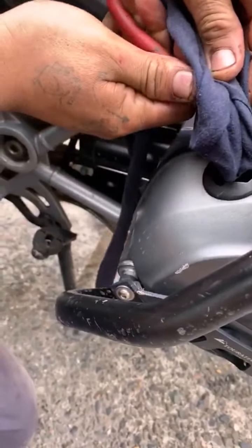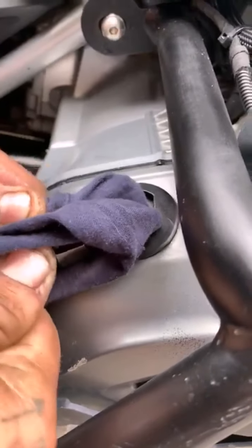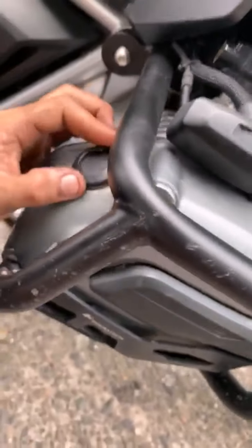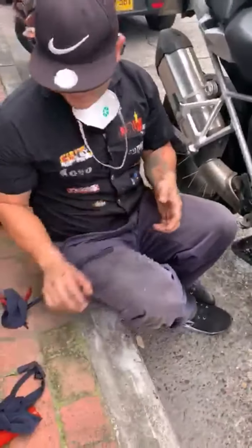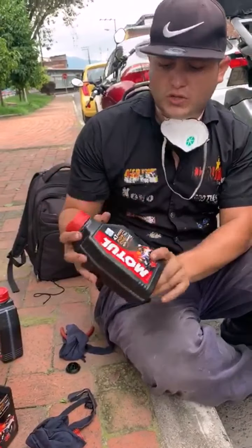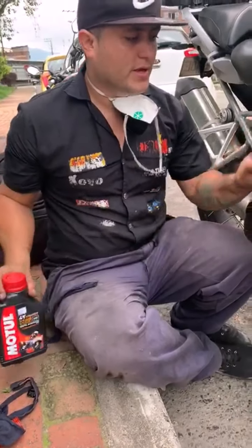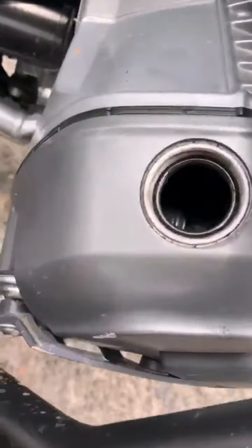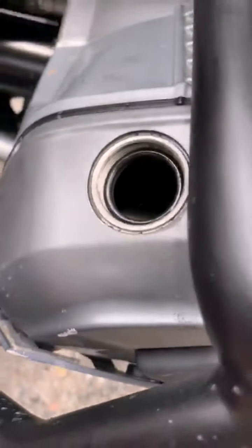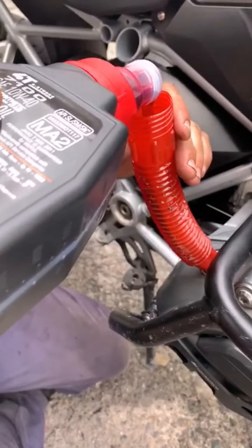In diente and diente, and we are going to flow it in. We have approximately 3.800 liters of oil, 10W40, and we are going to flow it in.